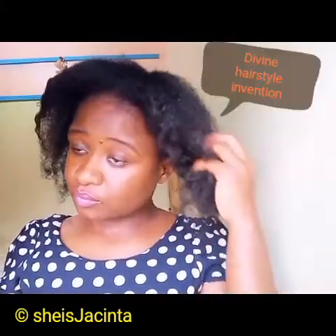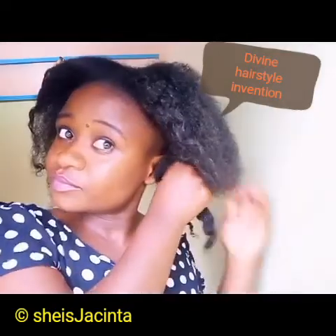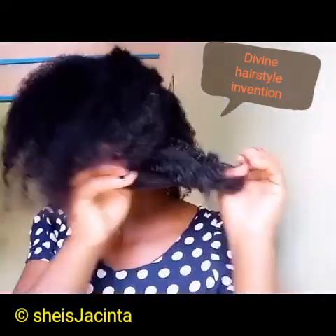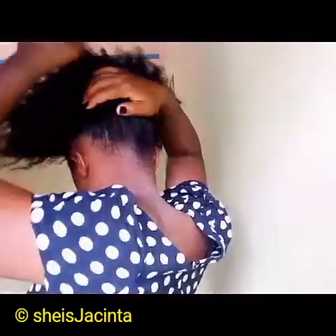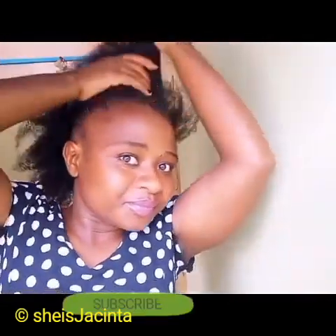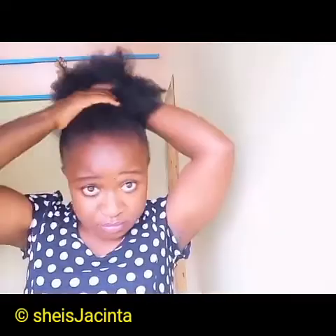Please consider liking, subscribing, and commenting — let me know your views about this video. I'm just unraveling my twists; I normally do four of them. My edges, especially the left-hand side, are not really good. I usually use olive oil gel, rice water, guava leaves, coffee juice, and many other DIY recipes. If you don't know how to make them, kindly check my previous video.